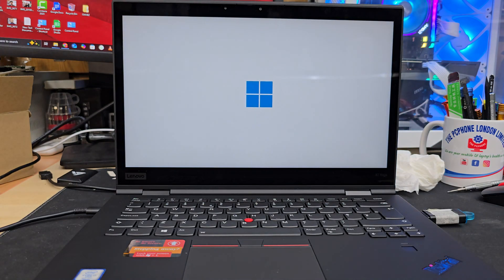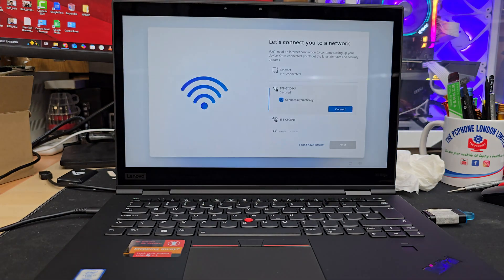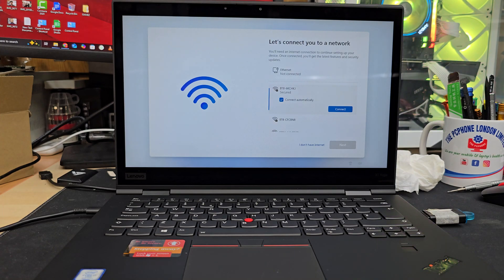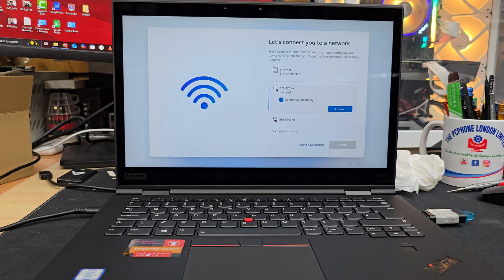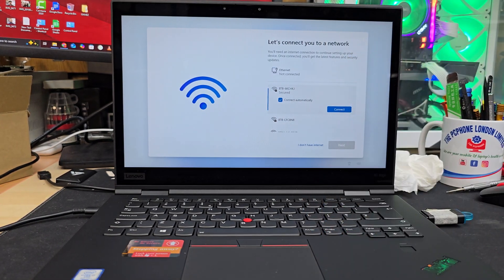Finally, everything looks fine — Windows 11 installation has completed correctly. If you have any comments, please leave them in the comment section. If you liked the video, please subscribe to this channel. I hope to see you in the next video — bye for now!